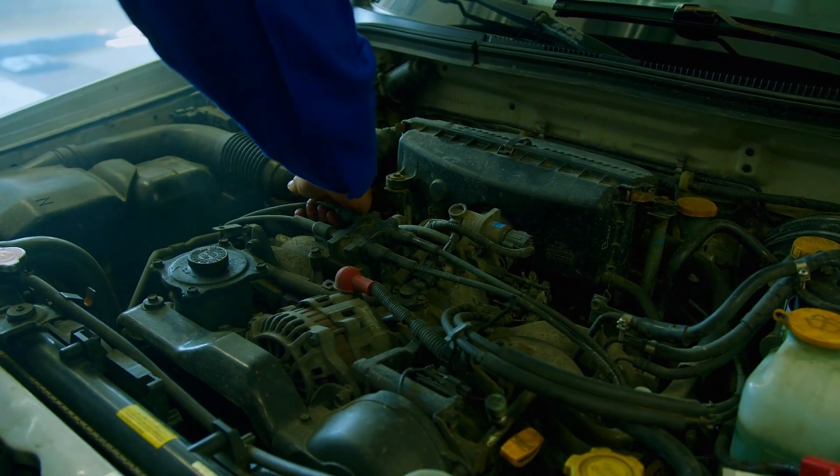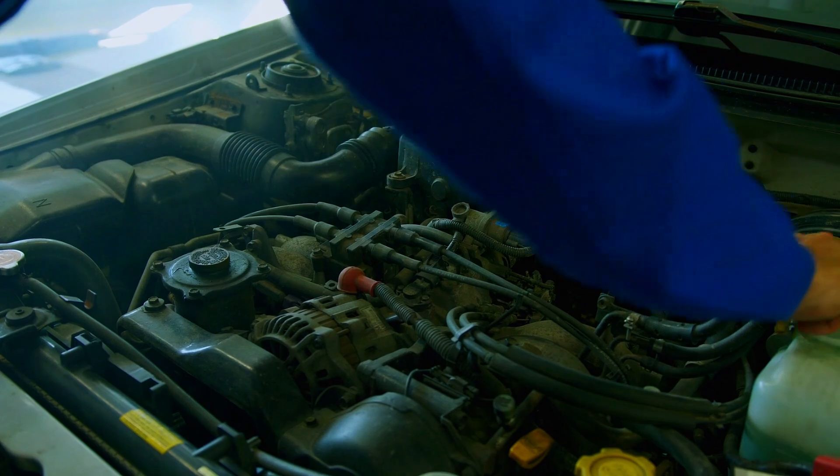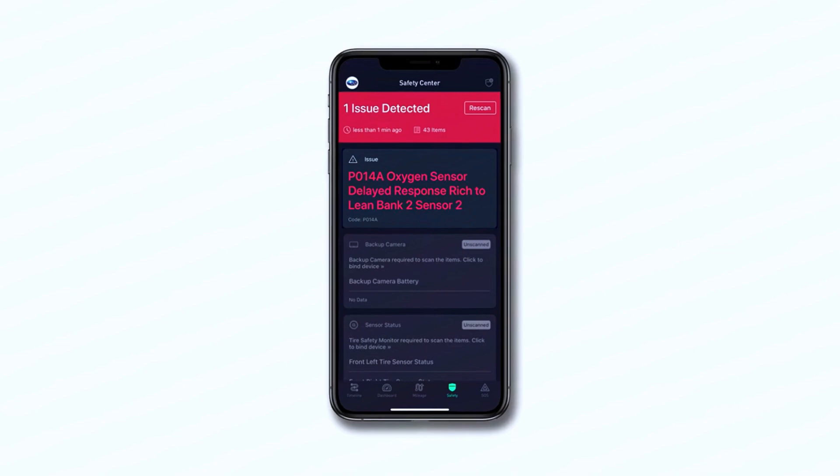Hey everyone, welcome back to the channel. Today we're tackling a common OBD2 trouble code that can pop up on a lot of vehicles: P014A. This code usually means your downstream O2 sensor on bank 2 is responding slower than expected.